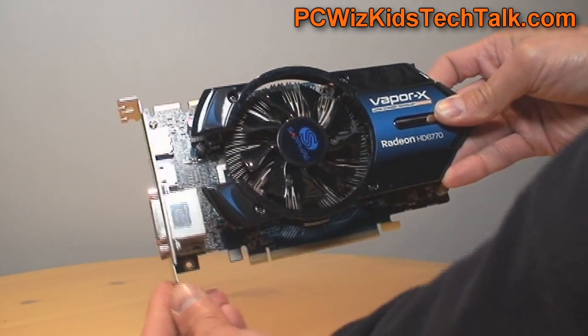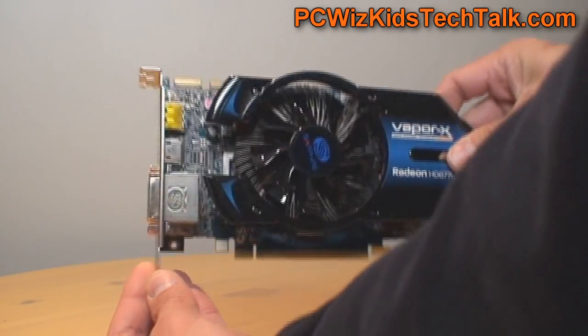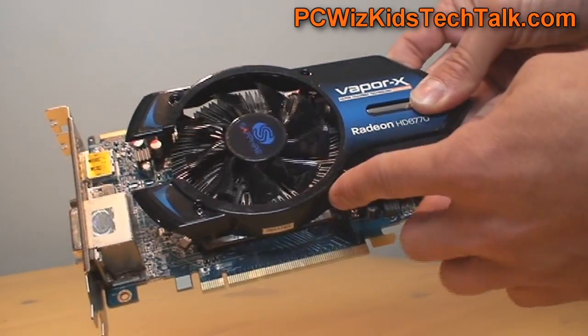It runs about $139 — that's the manufacturer's suggested retail price. Here's the card itself; it's a good-looking card. Dual slot, as you can see, with the famous fan in the center.